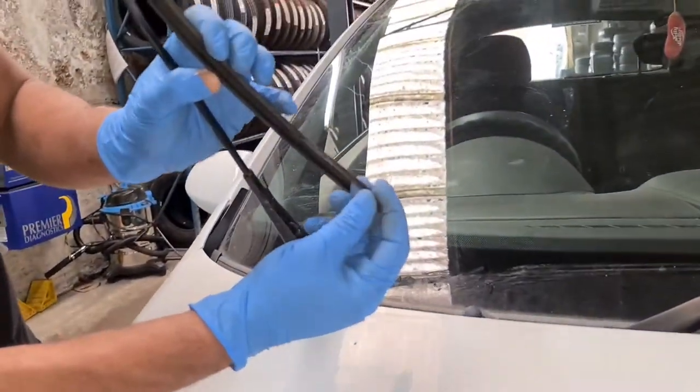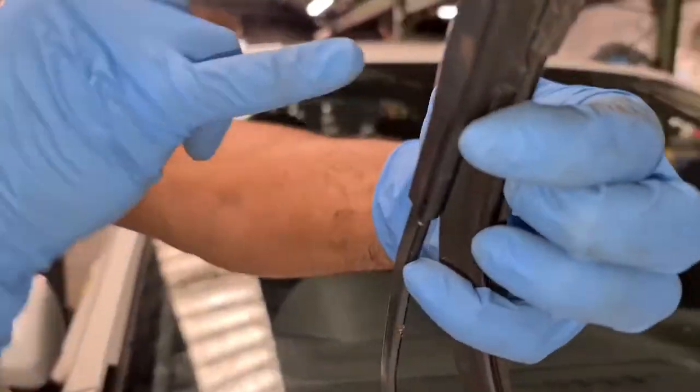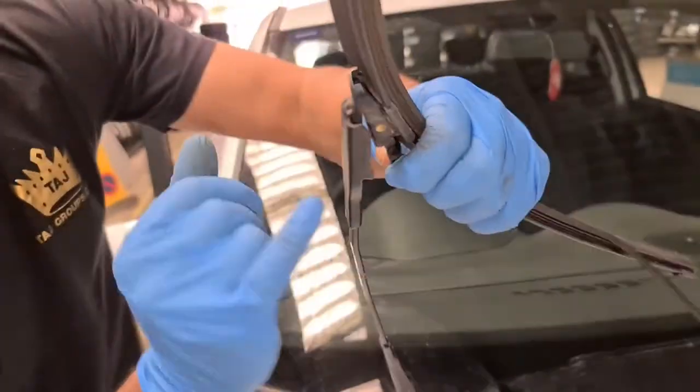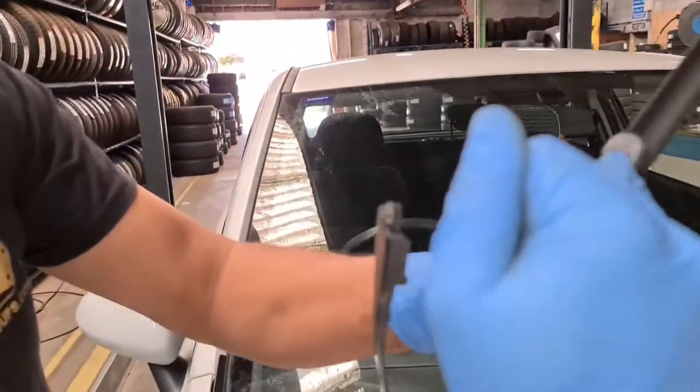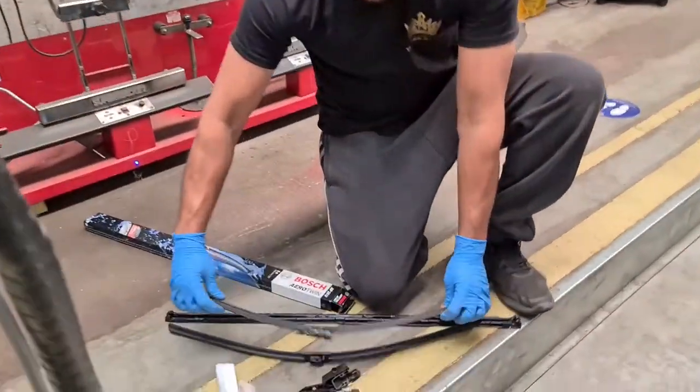All you need to do is push these little clips here — it's on either side. Push it in and then pull the wipers out, and then take it out completely. That's the little lock there that it sits in. I've got the new ones here.